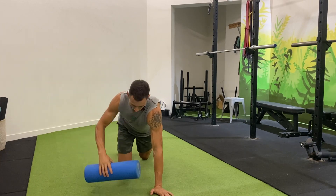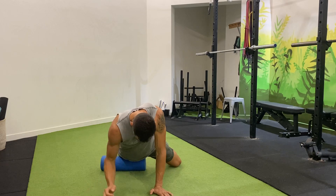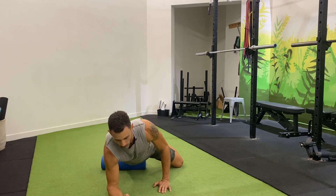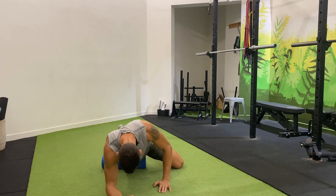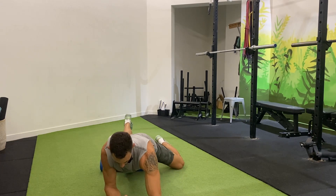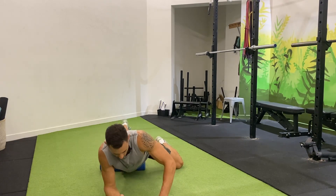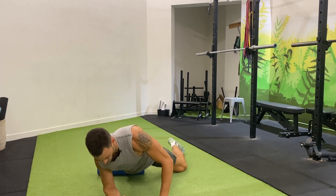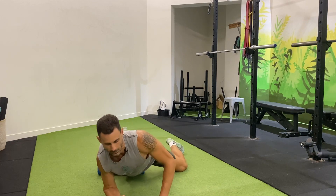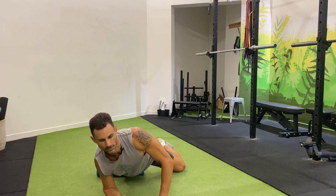For our quad, we're gonna use a foam roller — choose the level of hardness that you prefer. I like to do one leg at a time, just using my body weight and letting that roller go from right down on the knee right up into the hip. If there's any spots that feel a little bit more tender, just spend a little bit of time there.